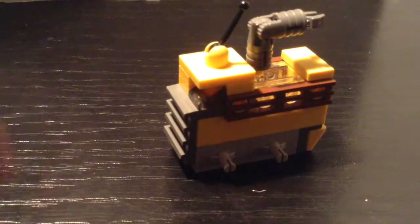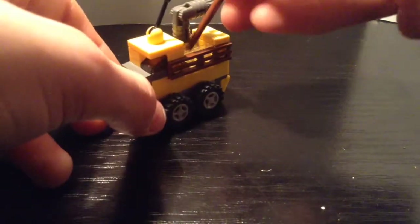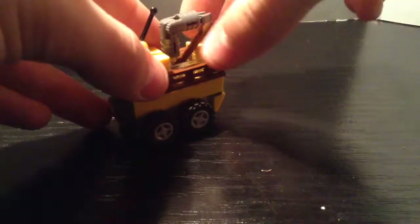Now take the wheels and put them on like this. And finally put the stick in the back — that will be a big wood log that the truck has picked up.